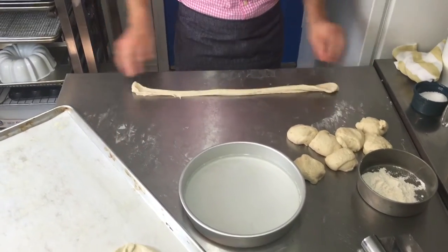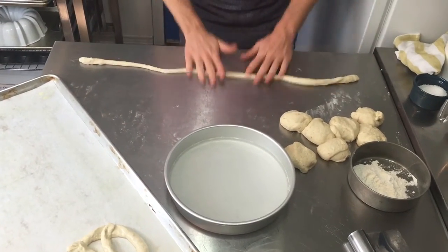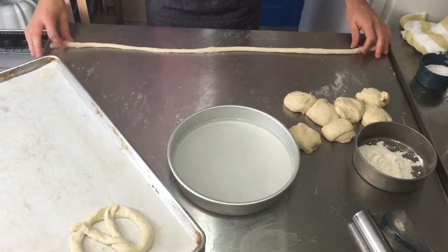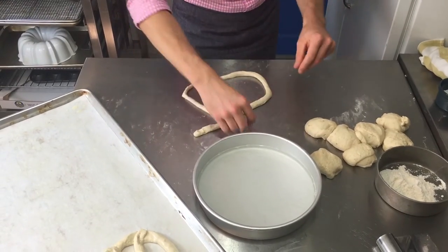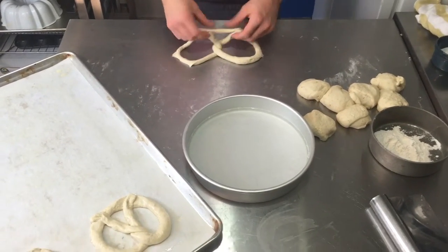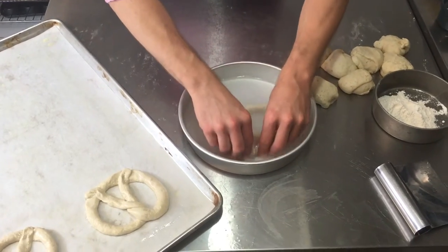I'll take my dough, stretch it out, and roll from the center outward using my palms and fingers until it's about 30 inches long. Then cross the two ends over, bring them down, wrap them around — classic pretzel shape. Then give it a little bath in the baking soda solution.